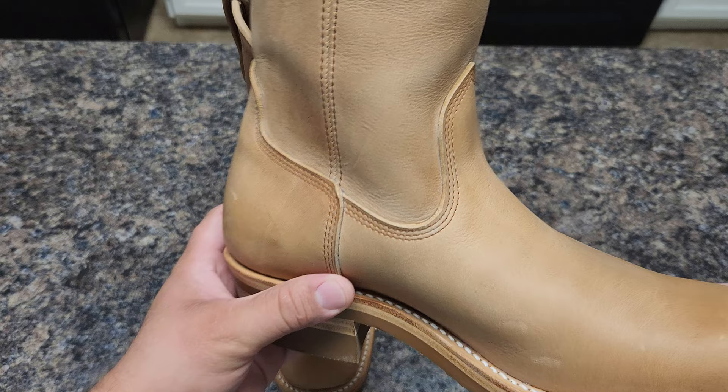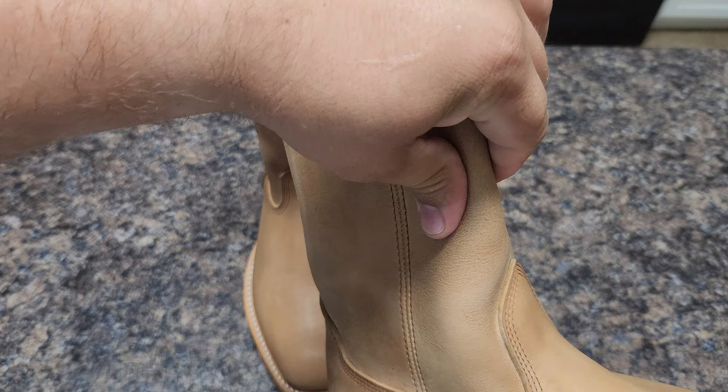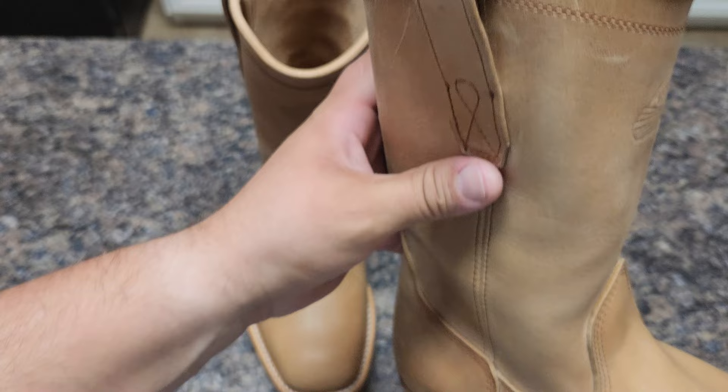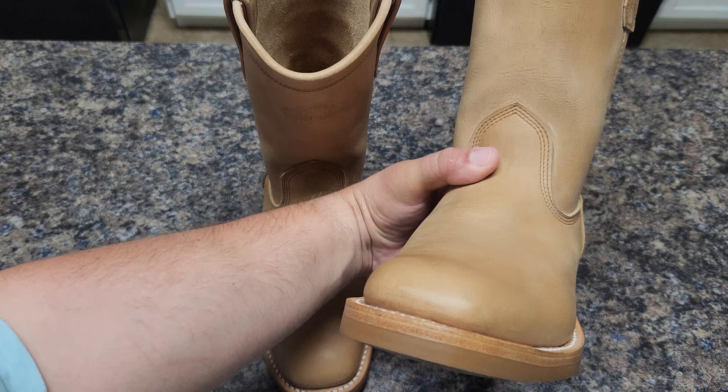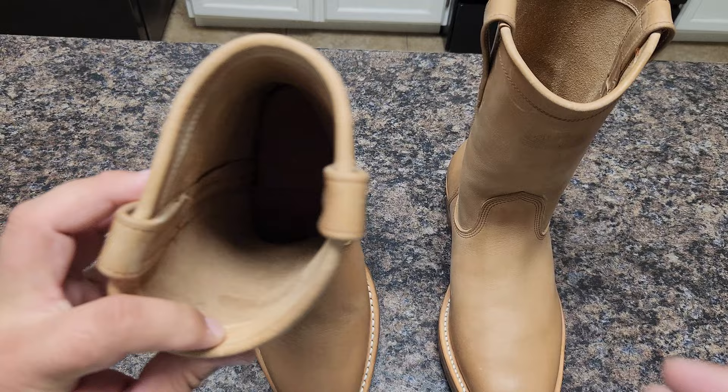Again, this is latigo — I think this is latigo whirlwind or another type of latigo. It's not wicking or cracking. I don't see any wax; when you feel it, it doesn't have pull-up. It's a bit dry, but definitely vegetable tanned — not chrome, no chromium.